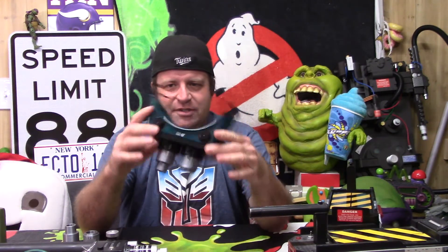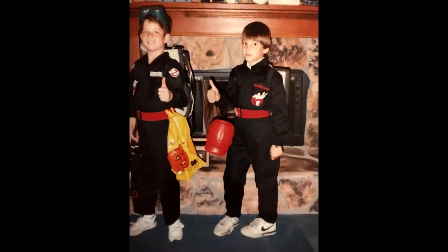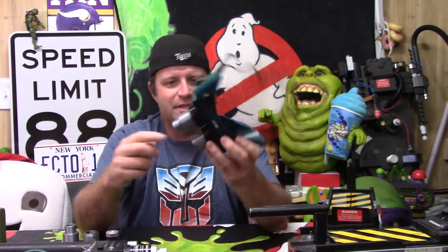These welding goggle-style ecto goggles have a very special place in my heart. Halloween 1989, my dad let me use his welding goggles as my ecto goggles for trick-or-treating. I was heartbroken the next day when he wanted them back for work, but it was so cool — obviously I didn't have the lenses, it was just the welding glass.